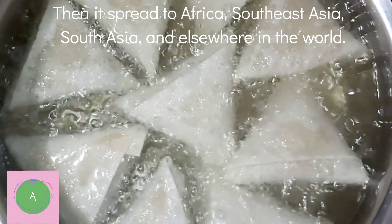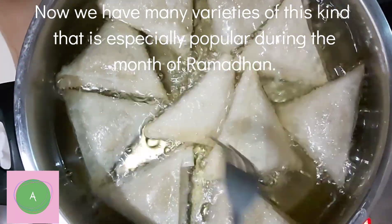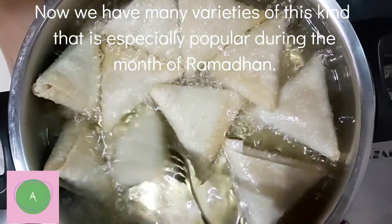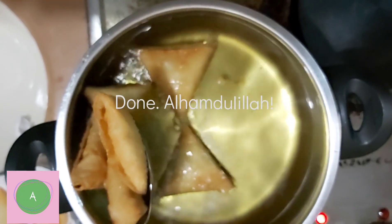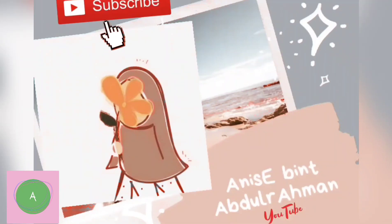Some white pepper, salt. Pepper, salt. So, let's go.